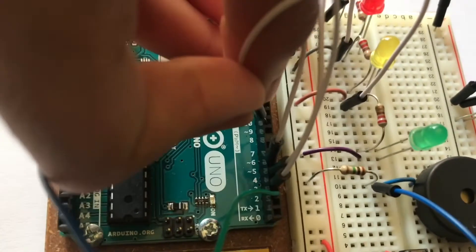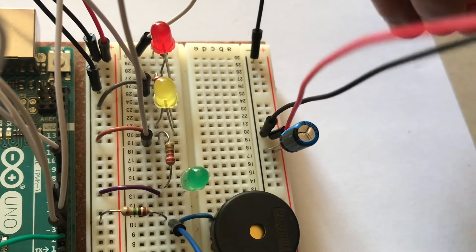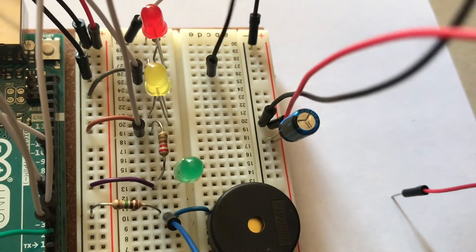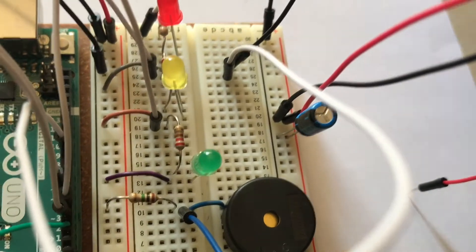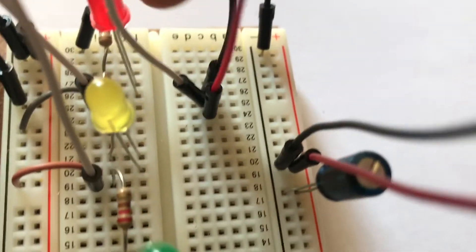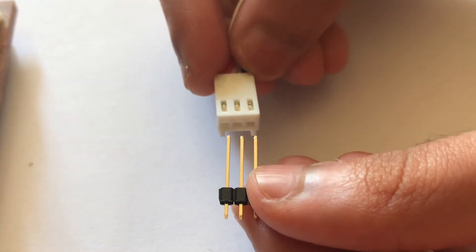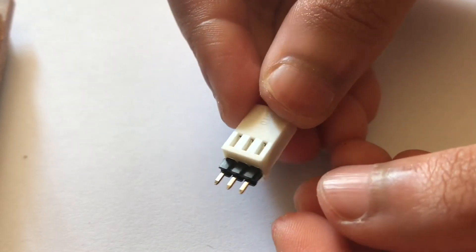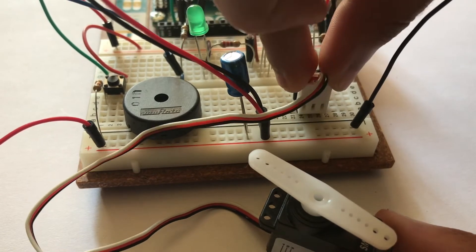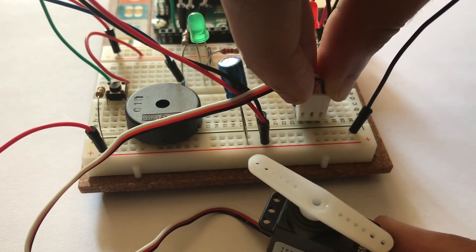Connect the third jumper wire to pin number nine on the Arduino Uno. Then attach all three jumper wires to an empty spot on the breadboard in the order of black, white, and then red. Then insert the male header pins into the socket on the servo motor. Attach the servo to the breadboard coordinating with the jumper wires added before — the order of the wires should be black on the right, white in the middle, and red on the left.